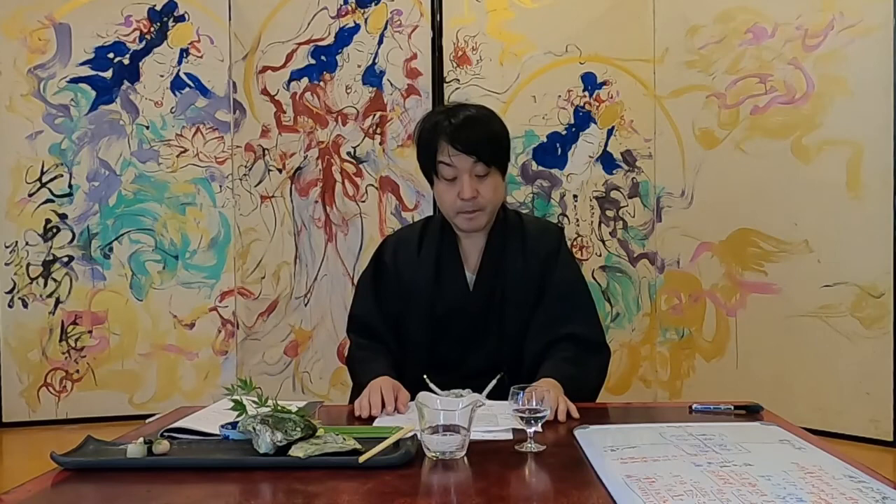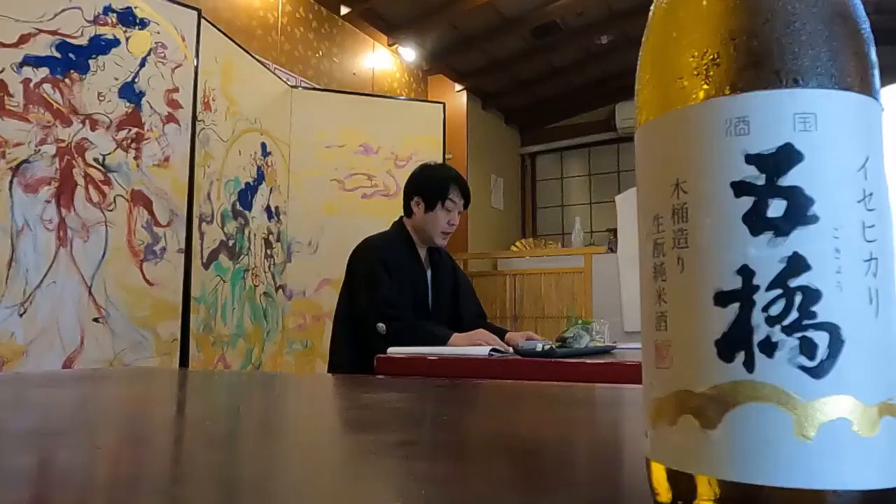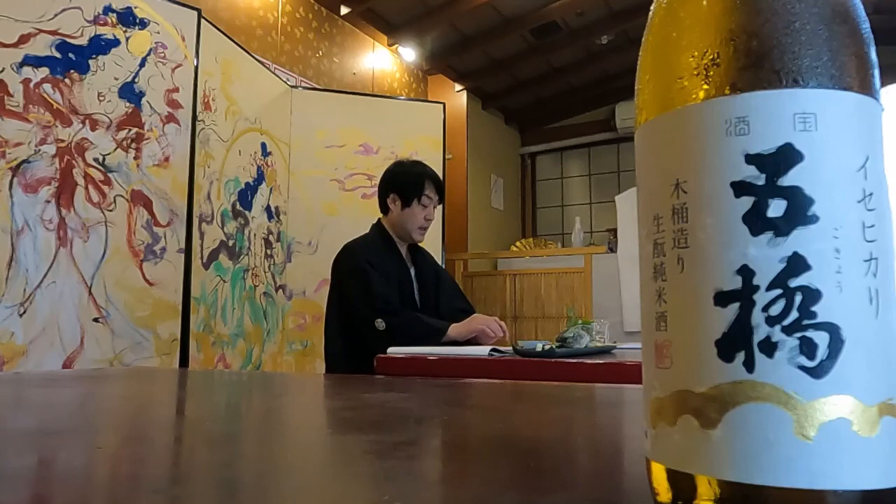Kimoto is a manufacturing method using the same wooden tub as the old manufacturing method. The traditional method of using a wooden tub produces a gentle and plump wooden scent. The palate is gentle and the moderate acidity is in harmony with the umami and sweetness of the rice.